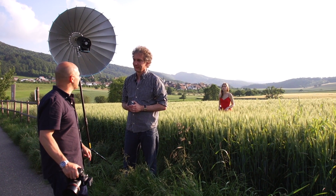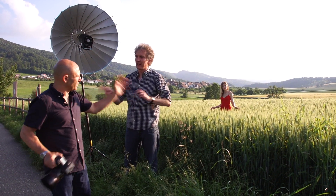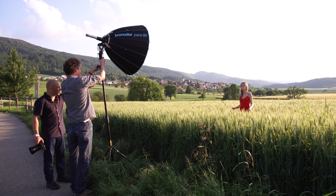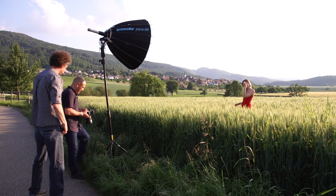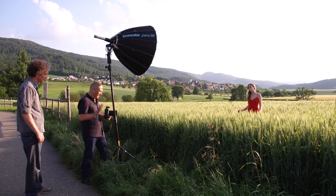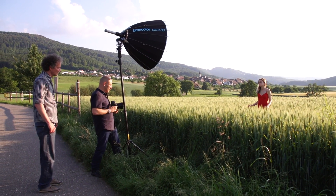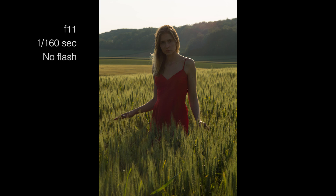Let's put it to the test. First I'm going to shoot with the standard trigger at normal sync speed so we can compare results. We'll turn the para around and direct it straight onto our model — she's backlit by the sun. The para is in a mid-focus position aimed at her upper body. I'm shooting at 1/60th of a second at f/11. Here's the exposure without the flash — the model is just silhouetted in the backlit sun.